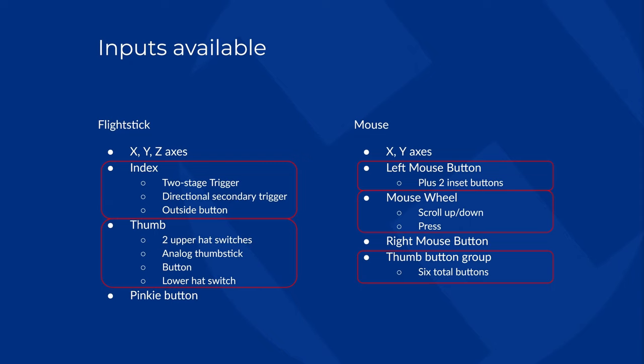Before we start binding controls, I want to talk about resting position and input switching. Resting position refers to the placement of your hand and fingers on the controls when we're not applying any inputs — our neutral state. The design of the flight stick and mouse are specifically engineered to accommodate a resting position that puts inputs ready for instant use. The index finger rests on the trigger, the pinky rests on the pinky button, and the left and right mouse buttons are underneath our index or middle fingers — all readily available with no effort at all.